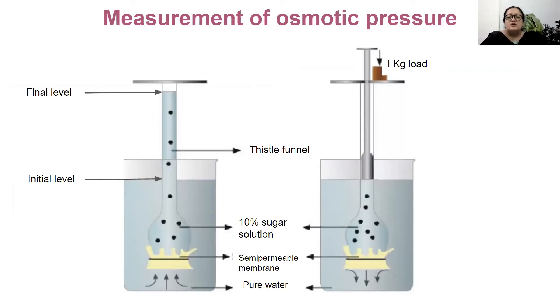To measure osmotic pressure, we use a simple piston arrangement in a thistle funnel. The thistle funnel is filled with a solution, and one end is covered with a semi-permeable membrane — which can be a visking tube, an animal bladder, or an egg membrane — and placed in a beaker containing pure water. The upper end is attached to a piston, like a syringe piston. The initial level is marked, and after some time the level of solution has risen in the thistle funnel. By attaching weight to bring the final level back to its initial level, the amount of pressure applied gives us a measure of the osmotic pressure.